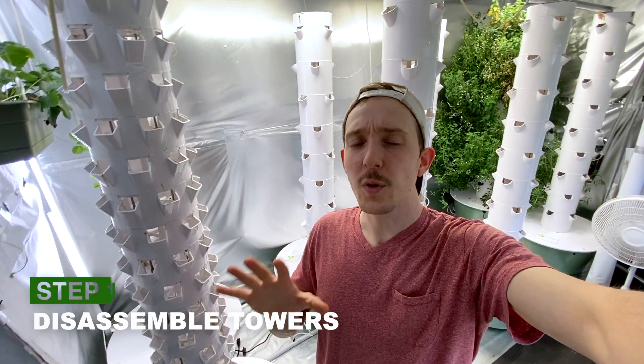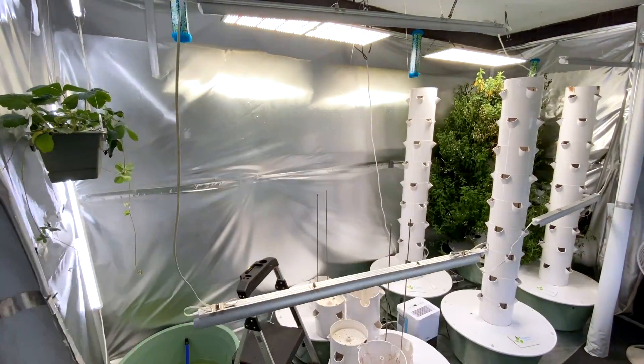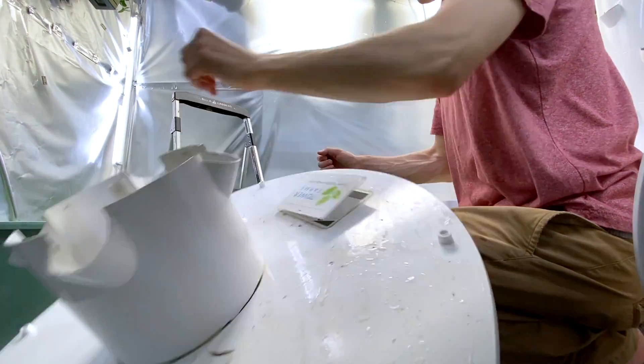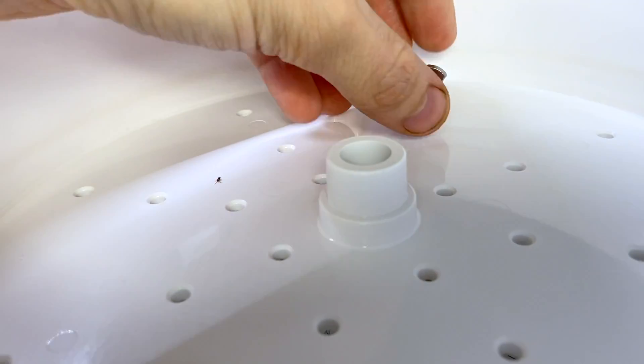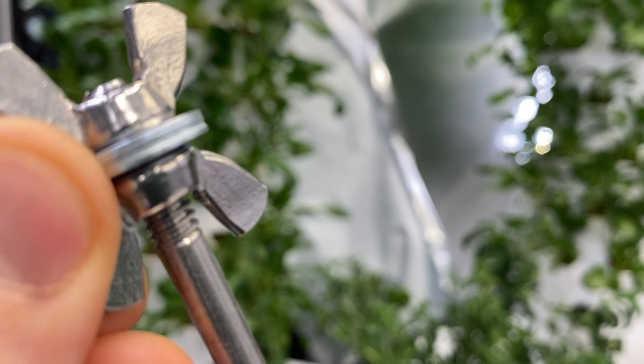The first thing we're going to do is disassemble the towers. I take out all the tower pots except for the bottom one, which I leave attached to the base. Make sure to keep your wing nuts and washers with the rods that you use them on.